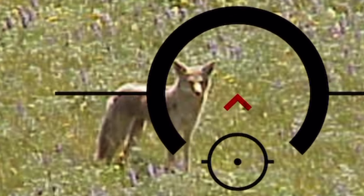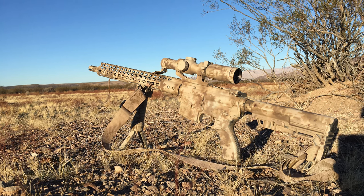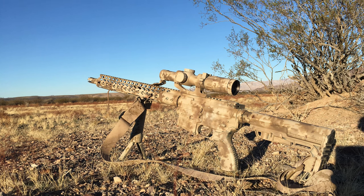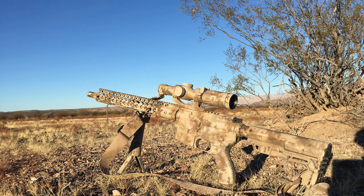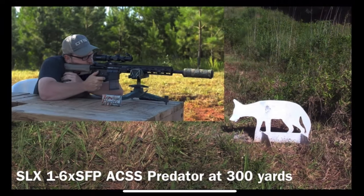The reticle is housed in our 1-6 SLX. It's a waterproof, shockproof, fog-proof, very durable optic that is SCAR rated, meaning it can handle very heavy recoil, and also comes with a complete lifetime warranty.